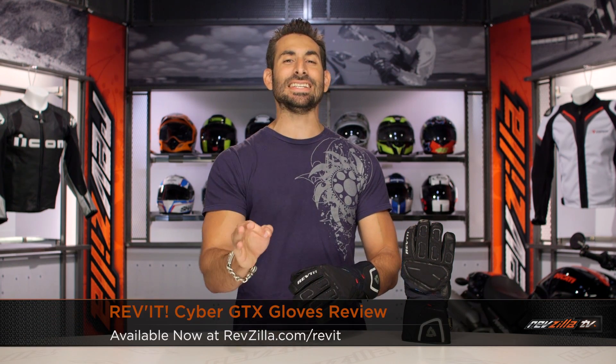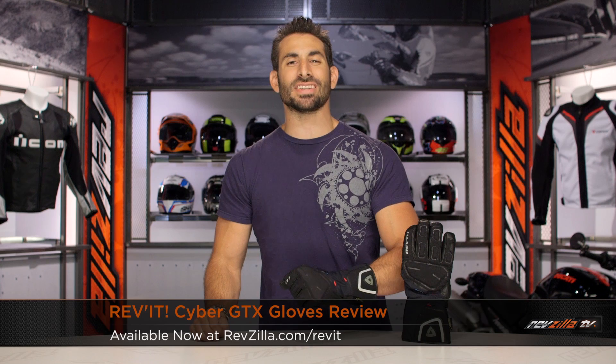Hey, this is Anthony with RevZilla. It's here where you can watch Decide and Ride. Welcome to our detailed breakdown of the new Revit Cyber GTX glove, available at RevZilla.com.